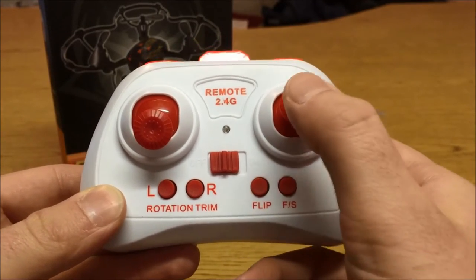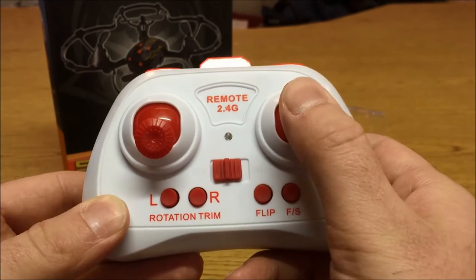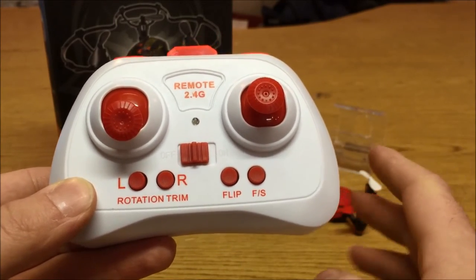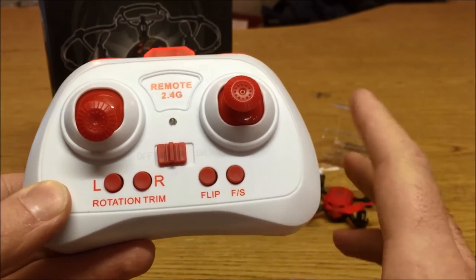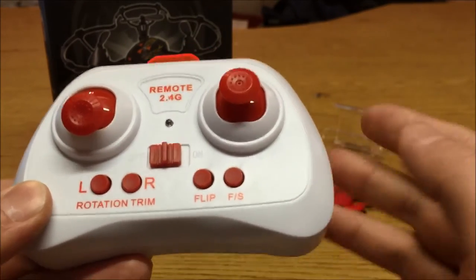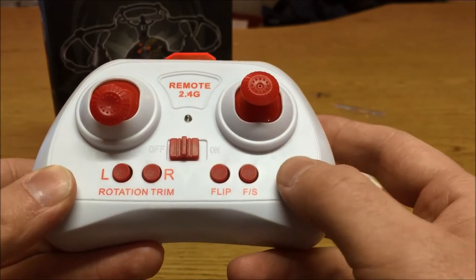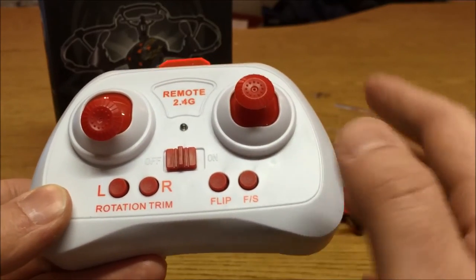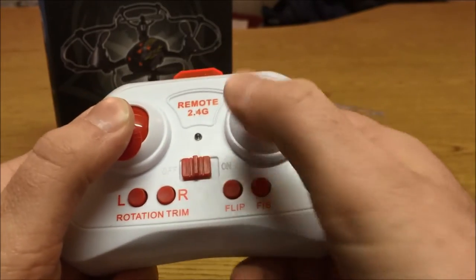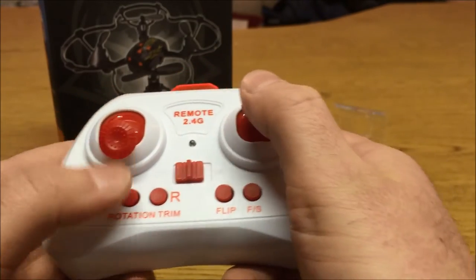To do a flip, you'll simply push the flip button once, input which direction you want to flip with the right stick. The quadcopter will flip once and come out of flip mode, and it flips and recovers very well with or without the prop guards on. My only gripe is the transmitter layout — the button layout really isn't conducive to any kind of aerobatics like barrel rolls. It's hard to fly, hit the flip button, and then do a flip and keep flying.